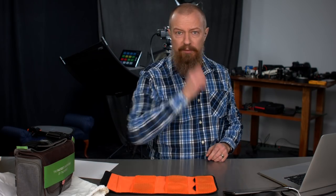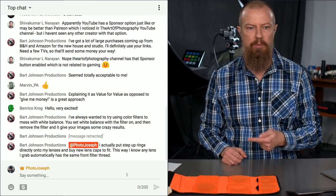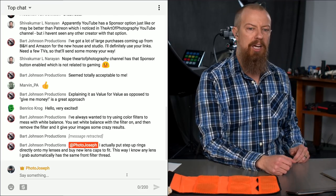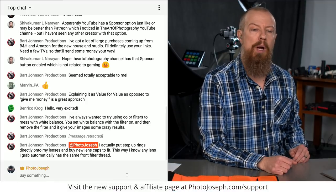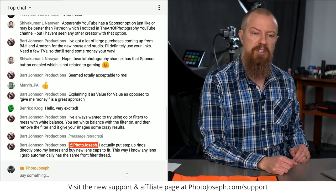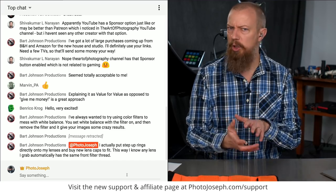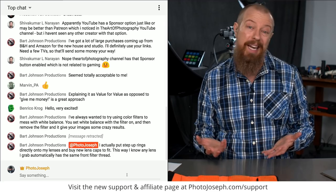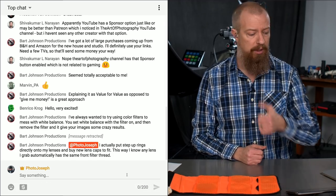If you are watching live, don't forget you can ask questions in the chat room. Bart has said: "I actually put step-up rings directly onto my lenses and buy new lens caps to fit. This way I know any lens I grab automatically has the same front filter thread." Aren't you clever! That's a perfectly great way to do things if you're going to be putting filters on and off constantly. If you're just doing it occasionally, maybe you don't need to go quite that far, but that is a great option.